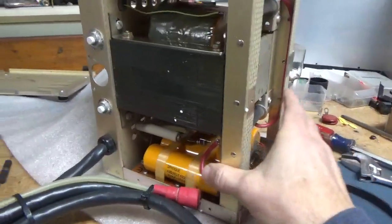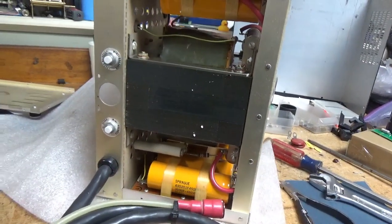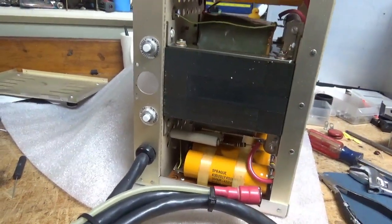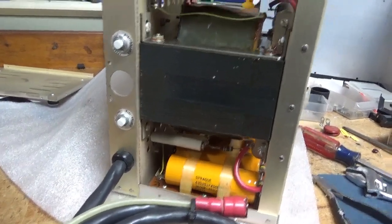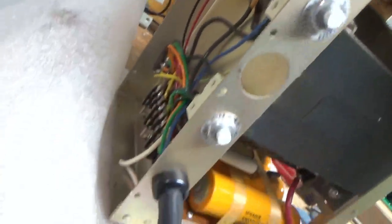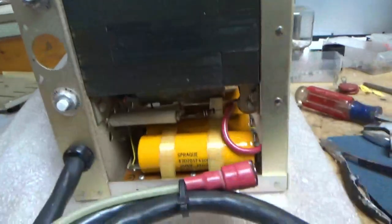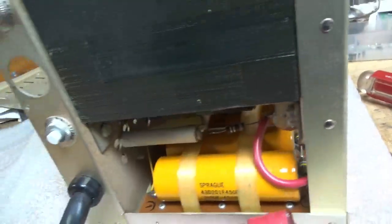I'm back with the power supply part. I got the RF deck done. I'm going to do a video on that before I do the test, just so I don't have to take it all apart again. This power supply is super clean. I'm going to put some foam on it to protect it. I'm going to change the filter caps — the original ones — and put the hardblock board in.